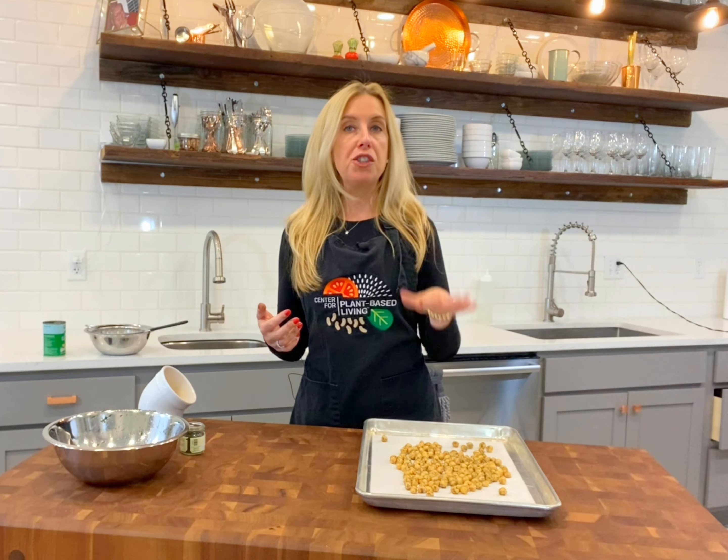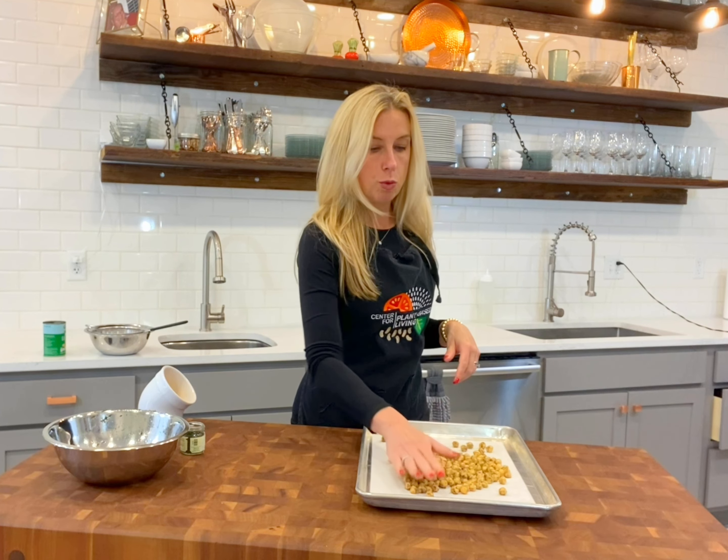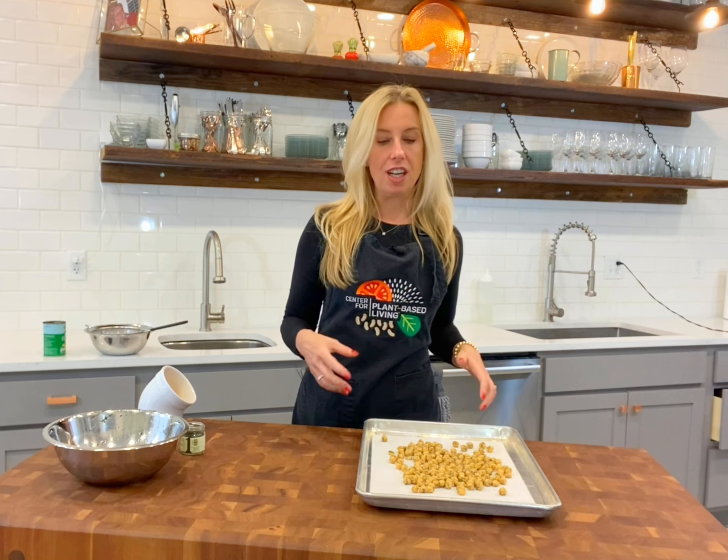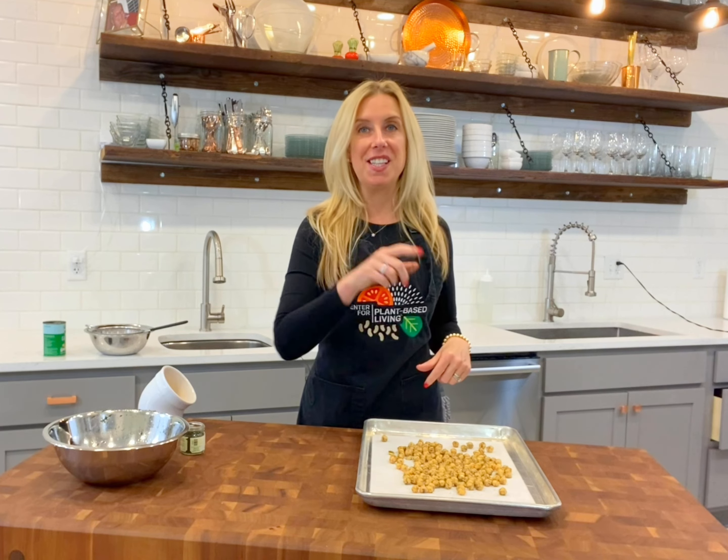We are going to put this into the oven. They're going to bake for close to 45 minutes. Be sure to get in there and roll these little beans around every 15 minutes just to make sure that they are evenly cooked. All right, I'm going to get started and I'll see you in just a little bit.